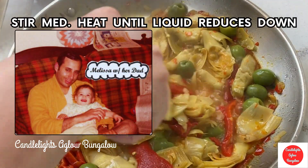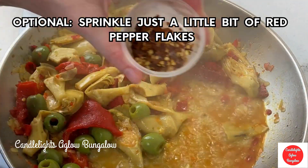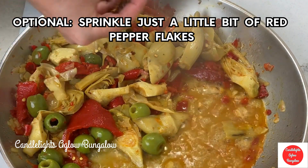That's my dad. Doesn't he look Sicilian? Red pepper flakes are optional here because you already have the Calabrian chilies, so it's already spicy.